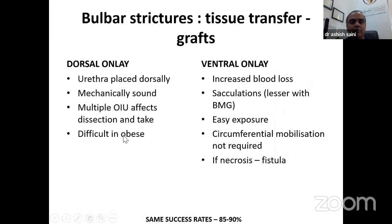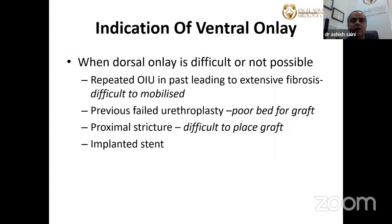Dorsal onlay may be difficult in a morbidly obese patient where multiple OIUs have been done — in such cases, ventral onlay is preferred. Success rates are around 85–90% in both series. In patients with previous urethral stents, or in those with a failed urethroplasty where there is a poor graft bed dorsally, a ventral onlay is the better choice.